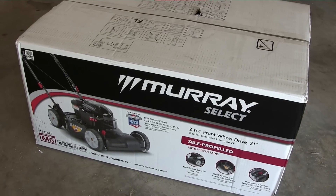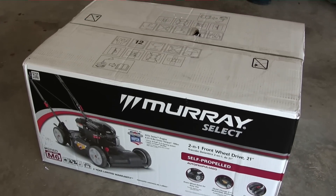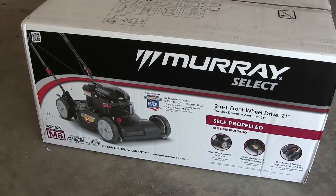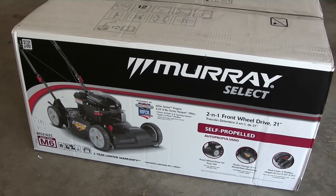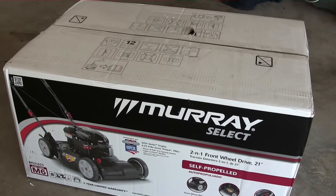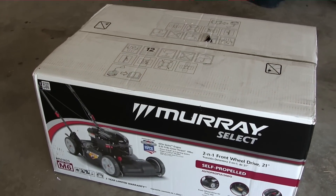Hey guys, it's Justin here and today we're going to do an unboxing video on a Murray Select push mower. Got a pretty good deal on it — we don't have a mower now so we went and picked one up.